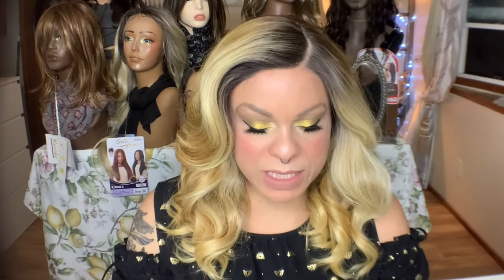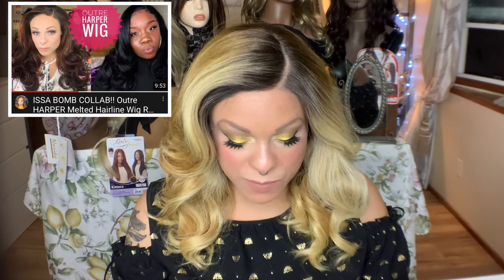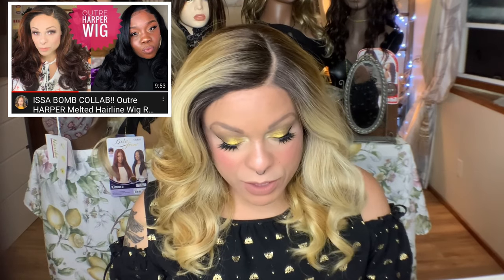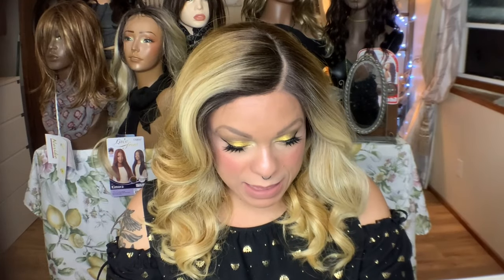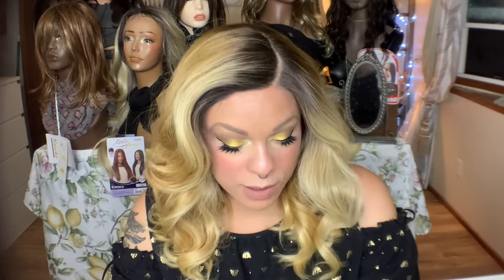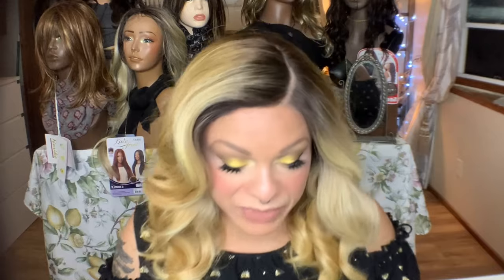I have her in the color DRFF4 slash golden honey, and she comes in quite a few colors. I have one more wig from this line — at least Harper — and I really liked Harper too. It says it's HD transparent lace, heat safe up to 400 degrees, with a 2x5 inch parting, and it's a deluxe wide part. I actually got this wig on a trade, so I will put all the details of where you can purchase her down below.